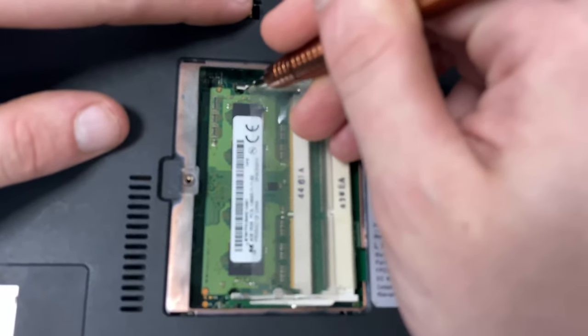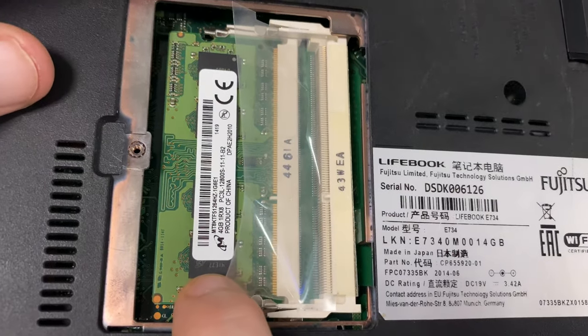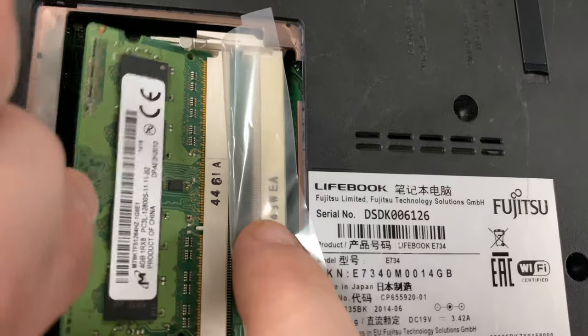There are two little silver bits on each side here — you can see them. These are the little slots that actually hold the RAM in place. The special slots are ready for them, so if I push them back the RAM slots out.